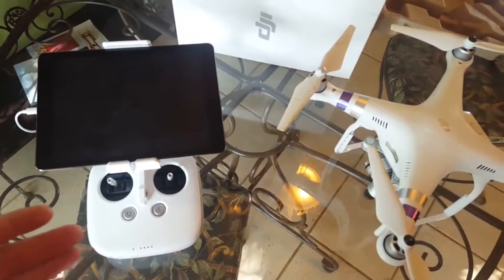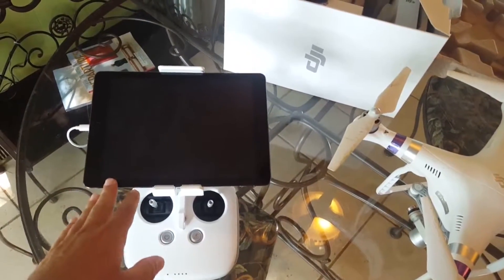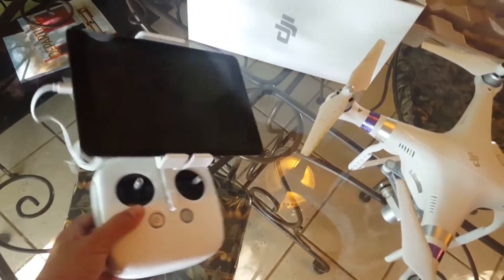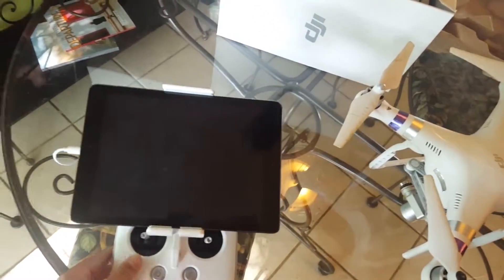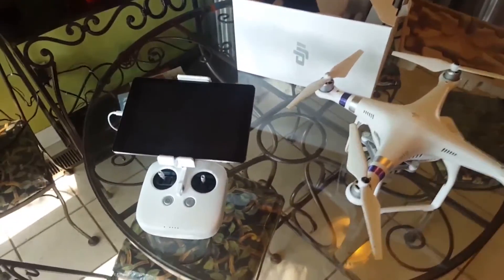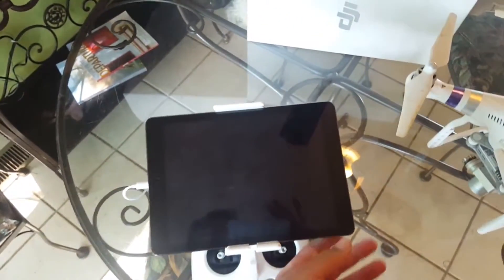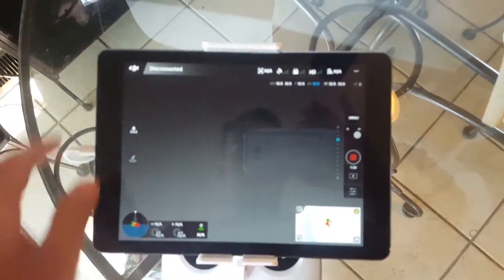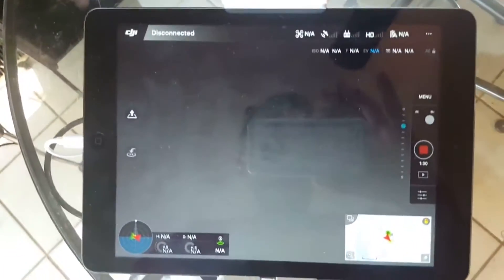Once you do that, you're going to want to pick which device you're going to use for it. At first I used my Android phone, but I actually preferred to use an iPad instead. Most people that I see use it have an iPad mini. I didn't have an iPad mini, so I ended up using a full-size iPad, and it actually grew on me — I like it for flying in first-person point of view. You're going to want to go into iTunes and download the DJI Go app. This is it right here — DJI Go.